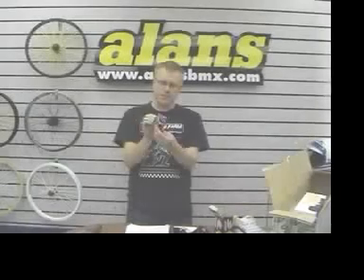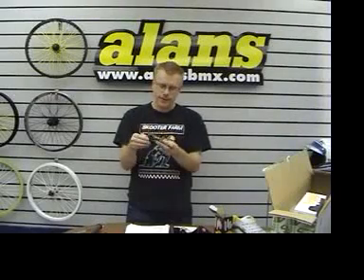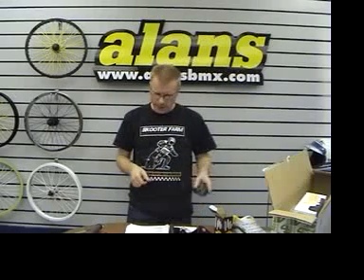We've got these camo S&M XLT stems. You're familiar with them, I'm sure. The finish is pretty rad, so you already know about that.